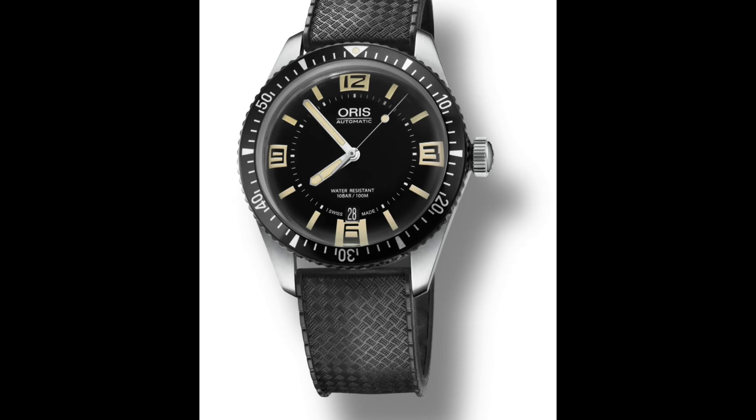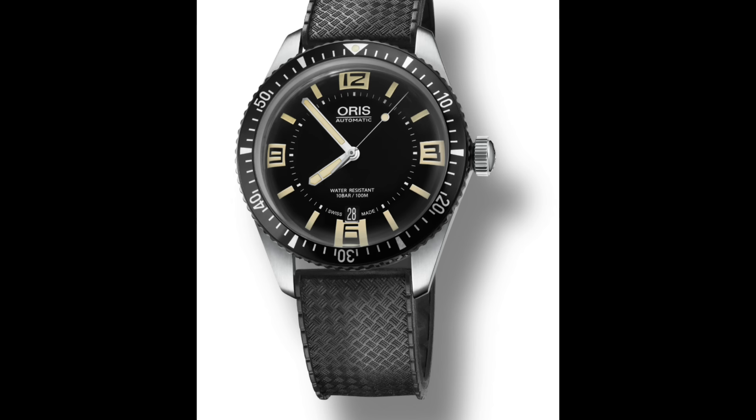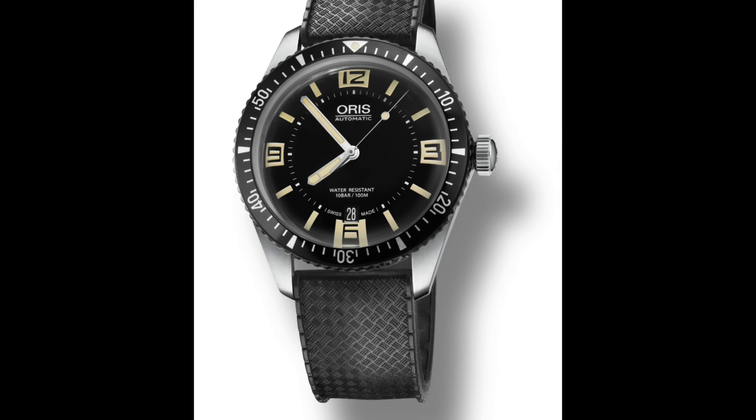This diver, in contrast to the Aquis, is only water resistant to 100 meters, but knowing Oris it will actually be water resistant to 100 meters — not just for light swimming. It comes with a very thin bezel, which means the watch can actually be quite small, and it runs a Sellita or ETA movement, I believe.